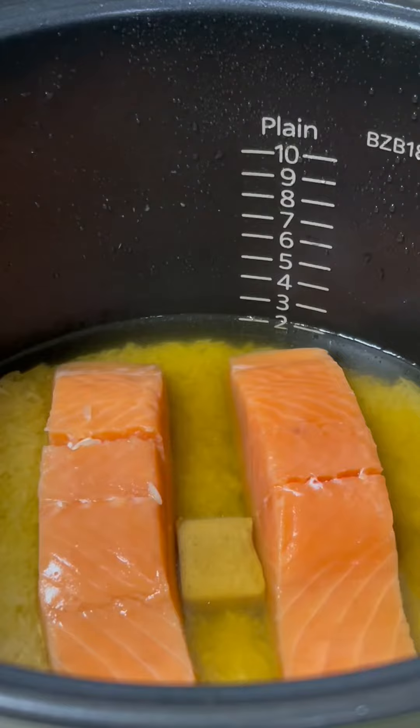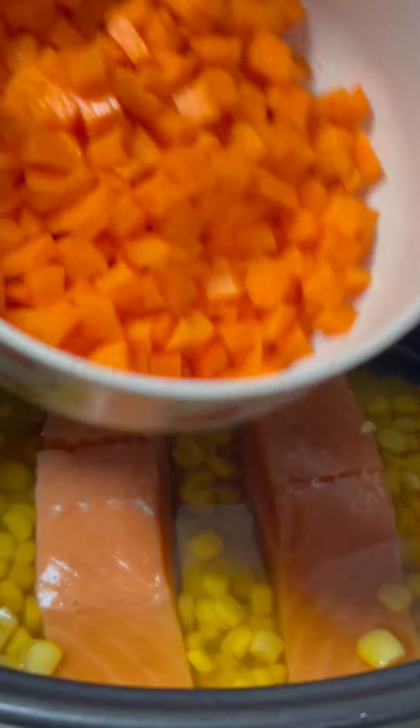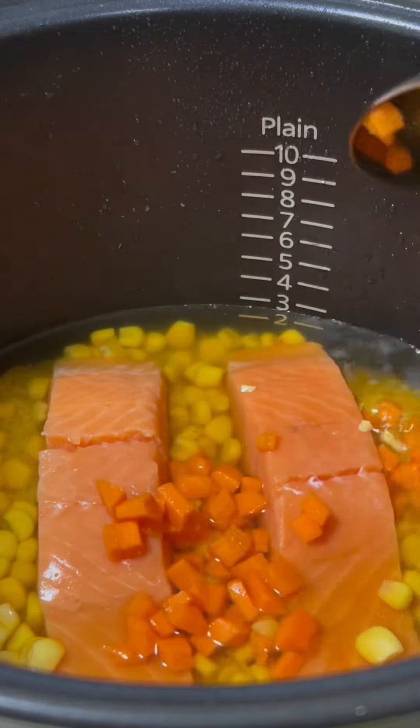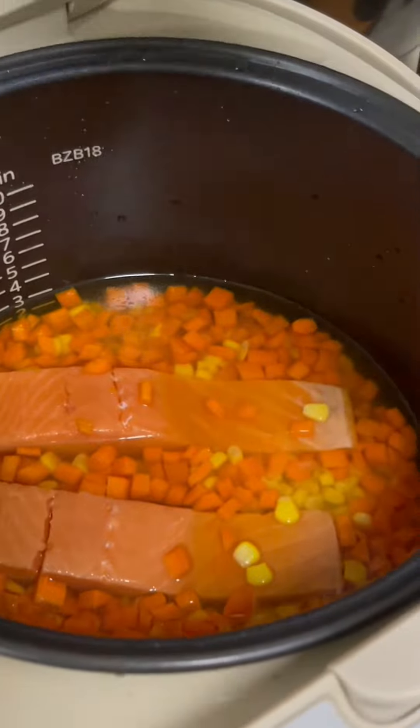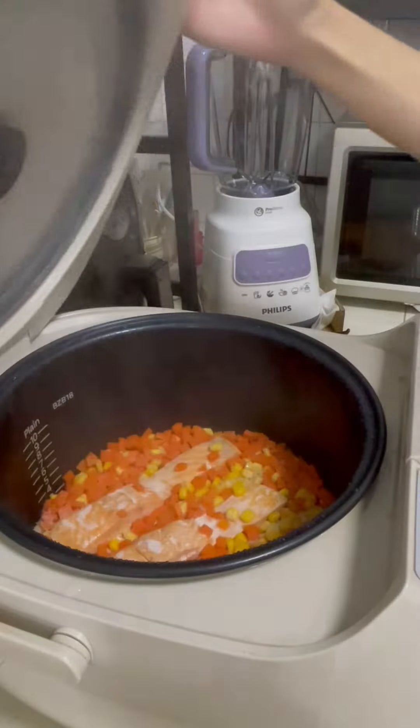I added two salmon fillets — there can never be enough salmon. Then I added some sweet corn and some chopped carrot for extra sweetness. I put it all in the rice cooker and cooked it.